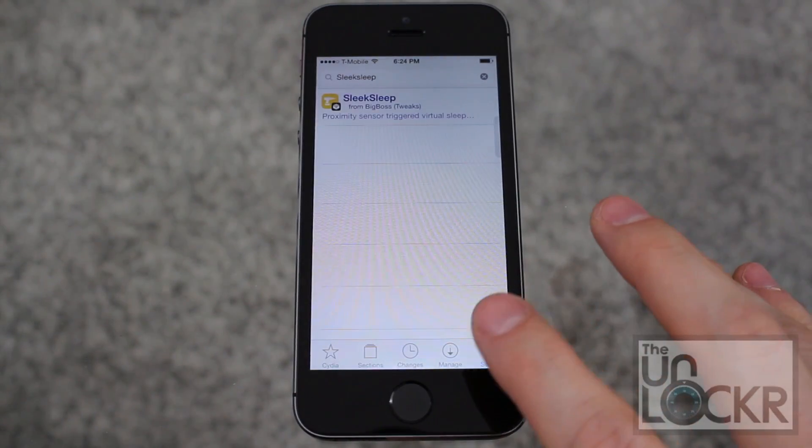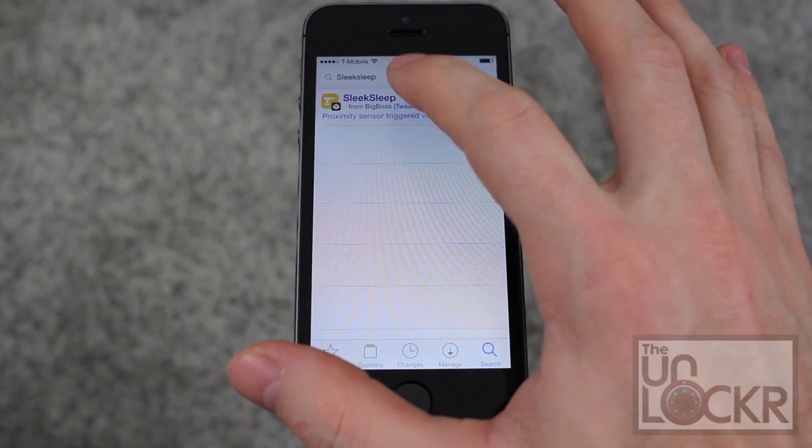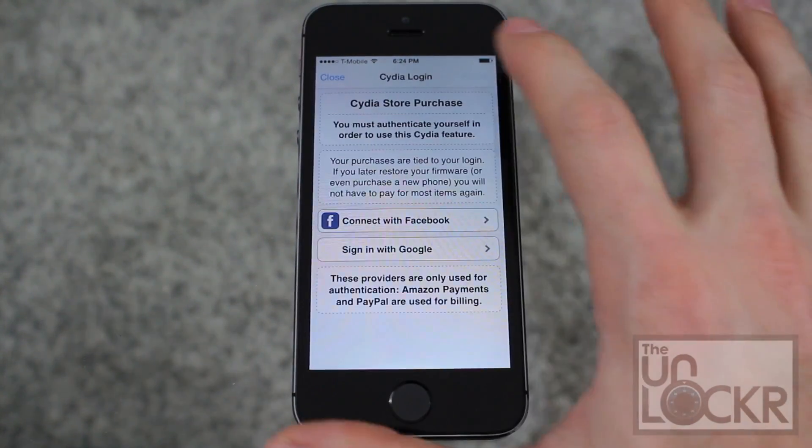We're gonna open the Cydia store. Tap on the search in the bottom right, type in Sleek Sleep — one word. Tap that, then tap purchase.